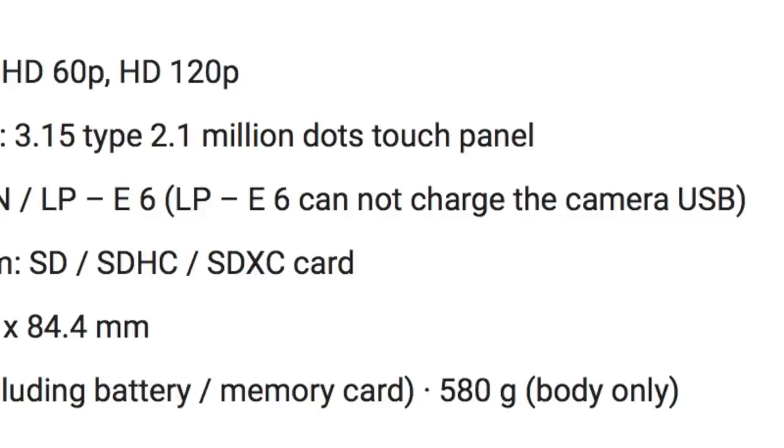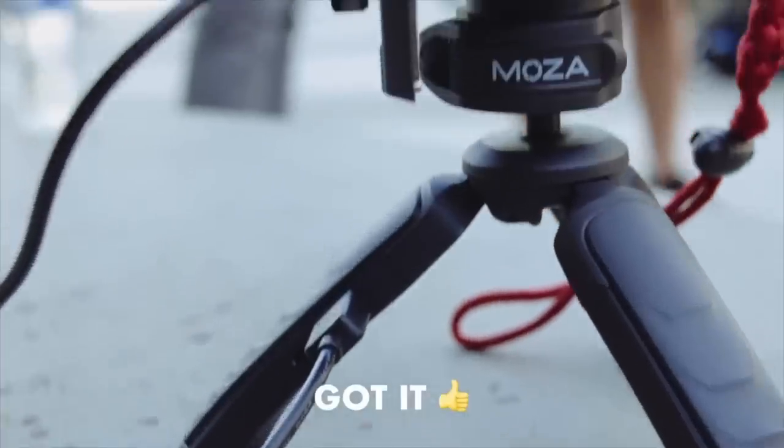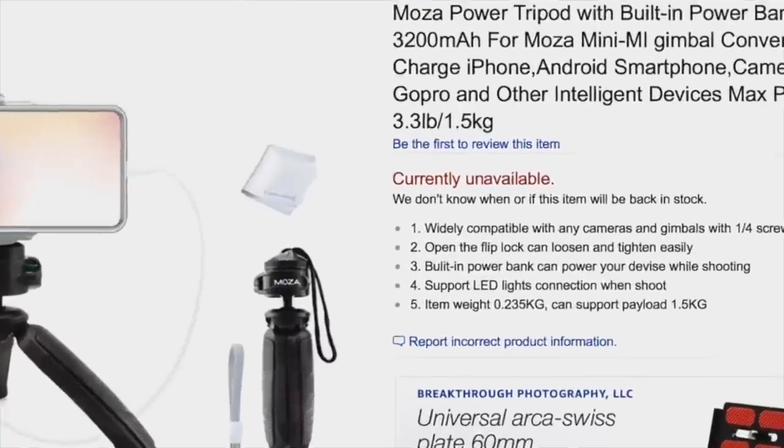The battery is the LP-E6 and it cannot charge over USB. This is a shame because one of the great things about Sony and Panasonic cameras is that you can plug them into the wall using a USB cable while filming for unlimited power. One of the best things about USB charging is using those little portable battery bricks you get for your phone to charge your camera. Big shame there.